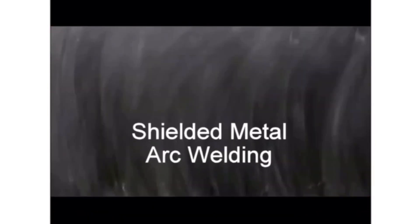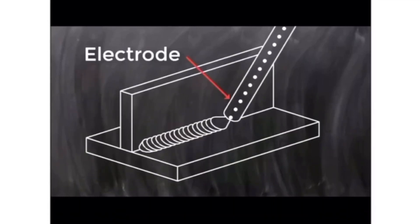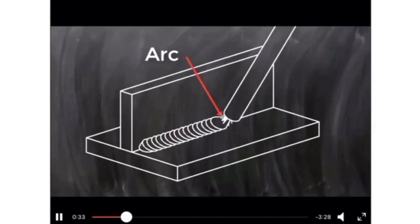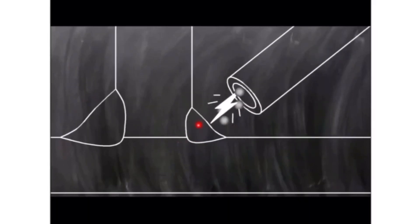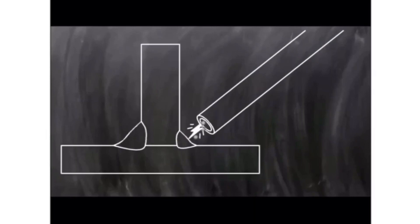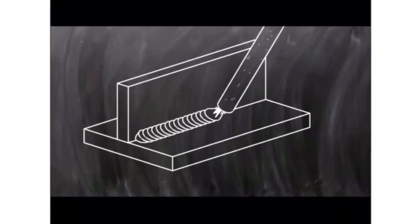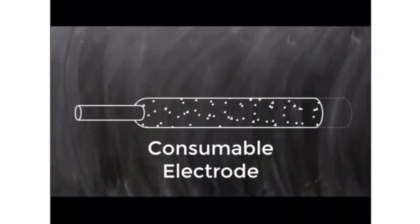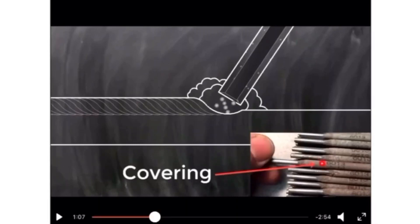Stick welding uses a stick electrode and is also referred to as shielded metal arc welding. It is called shielded because the electrode itself has a covering or coating. The electric arc is generated when the circuit is complete. The electrode is used as a filler material — it is a consumable electrode. As you can see, the consumable electrode has a covering with a coating.